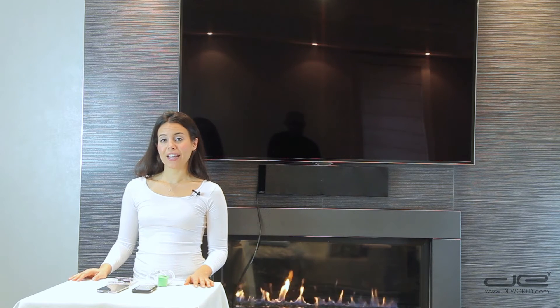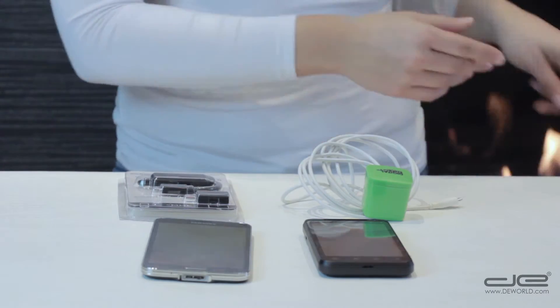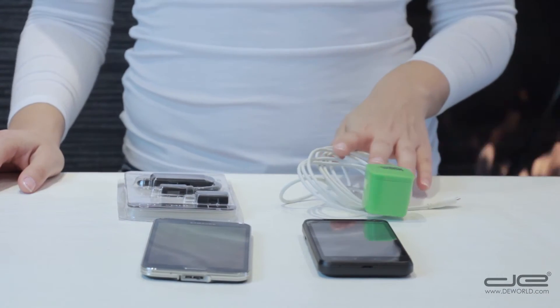You'll need to use your regular HDMI cable and phone charging cord, as these are not included with the device.